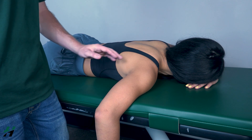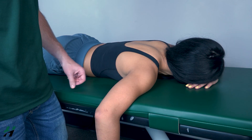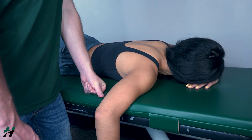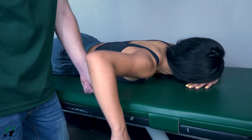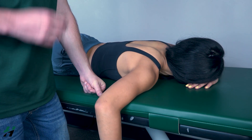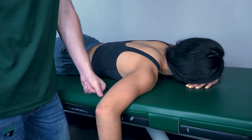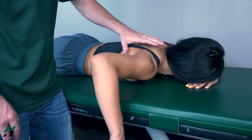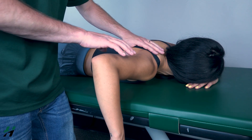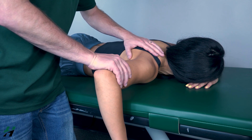Testing horizontal abduction against gravity position: patient will be in a prone position with the arm hanging off the table. Patient will first perform full horizontal abduction to the best of their ability — go ahead, then back down. Because she was able to do that, she's a grade three. Now come about halfway — I will stabilize her scapula, push down on her humerus — resist me, three, two, one, and let back down.